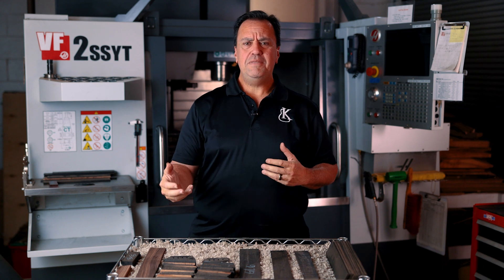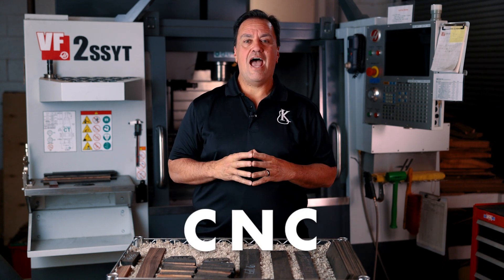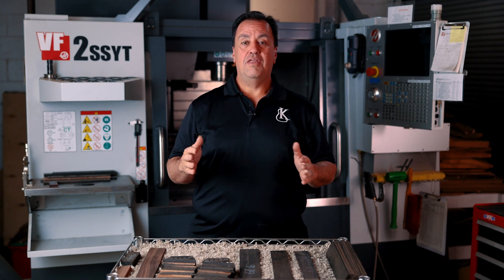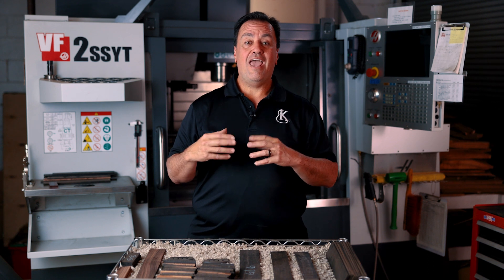CNC — what does it mean and what does it stand for? CNC is an acronym for Computer Numerically Controlled, and what it does is it allows us to cut pieces using a router. In this case we have access to the X, Y, Z, along with A axes.